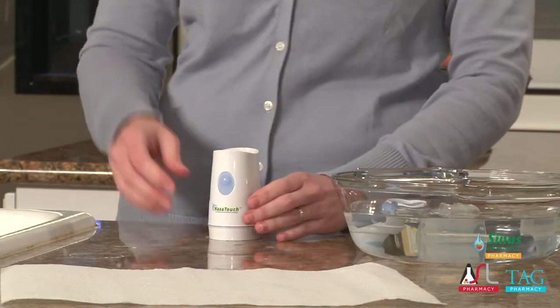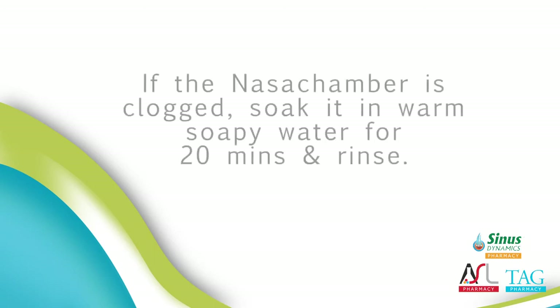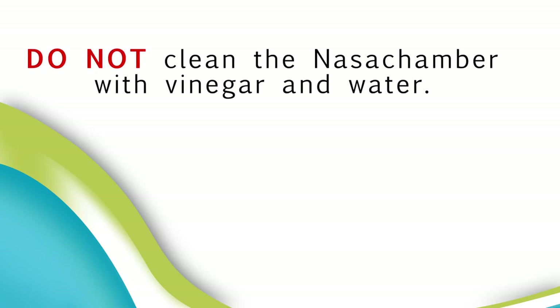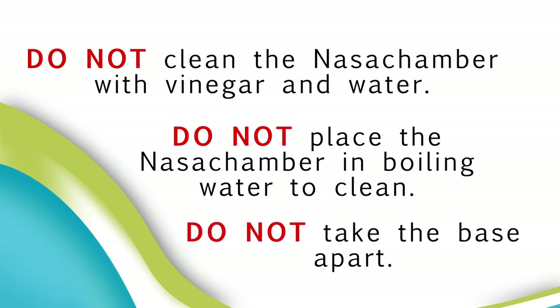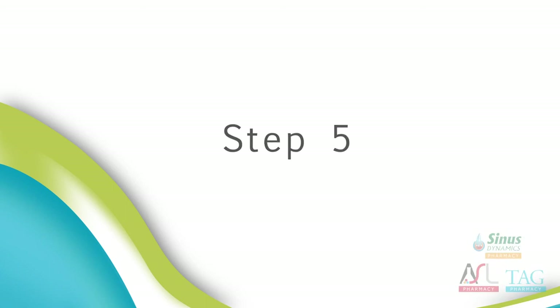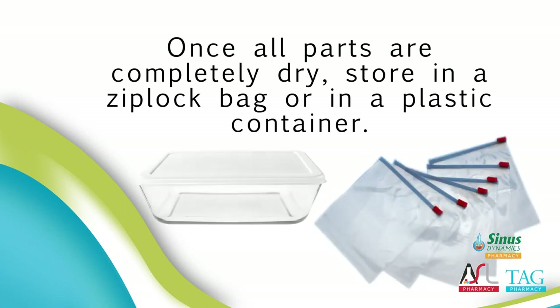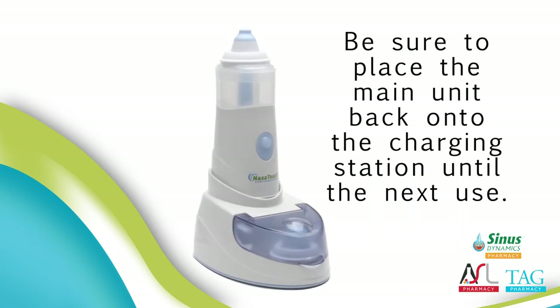Step 4: Rinse thoroughly and place on a clean paper towel to air dry. If the nasal chamber is clogged, soak it in warm soapy water for 20 minutes and rinse. Do not clean the nasal chamber with vinegar and water. Do not place the nasal chamber in boiling water to clean. Do not take the base apart. Step 5: Once all parts are completely dry, store in a ziplock bag or in a plastic container. Be sure to place the main unit back onto the charging station until next use.